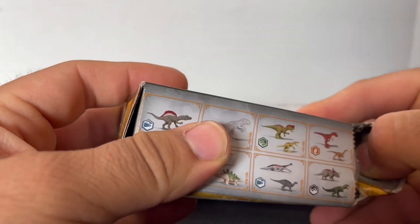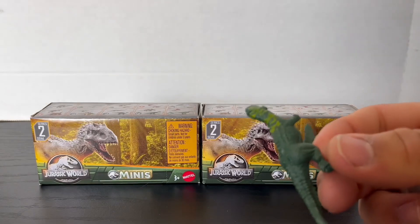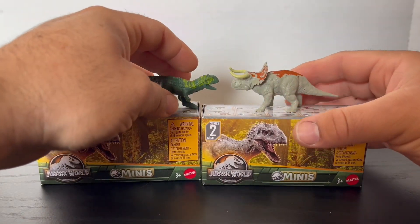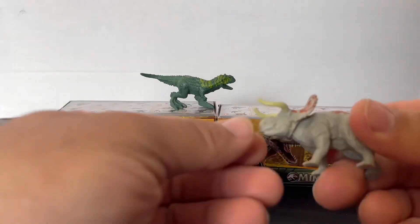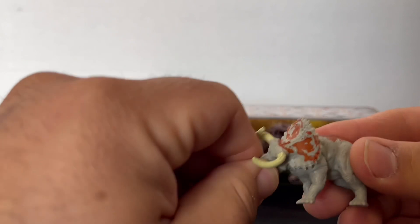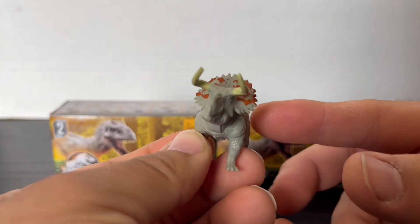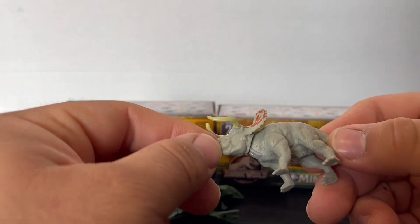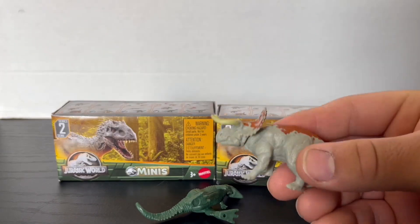So without further ado, let's open the first one up. And it is the Majungasaurus and Nasutoceratops. Now I already have these two because they were in the previous Wave of the Dominion mystery boxes, so I'll definitely be painting these up or including them in a giveaway. The Nasutoceratops has articulation — its head can spin and go up and down. I really like the naturalistic colorings they gave it, and it's a brand new mold — the female one, not the male from the Dino Rival toys.